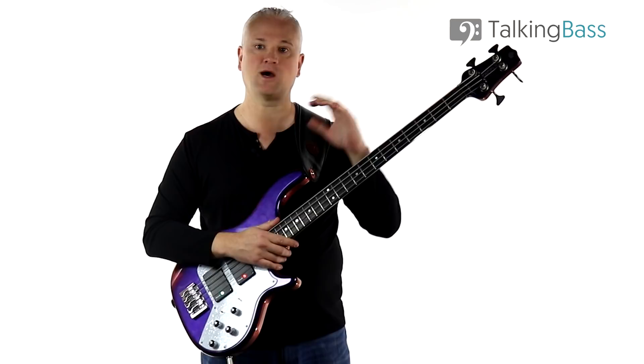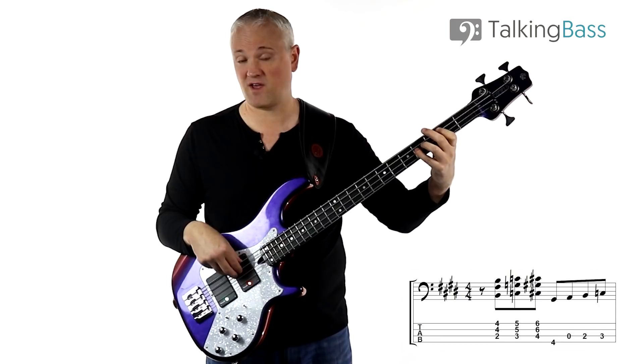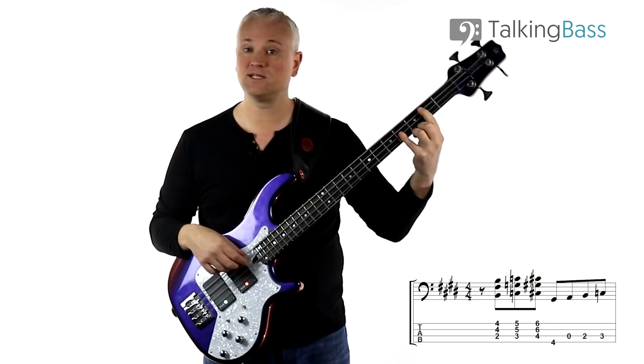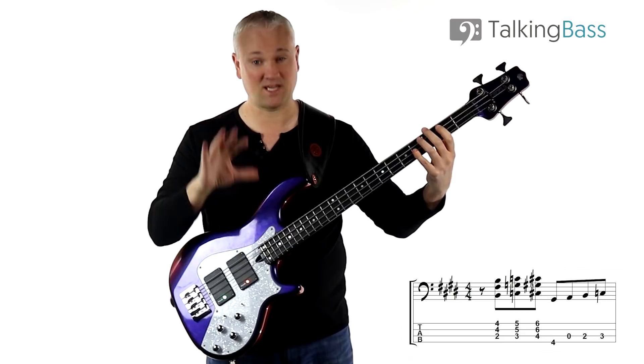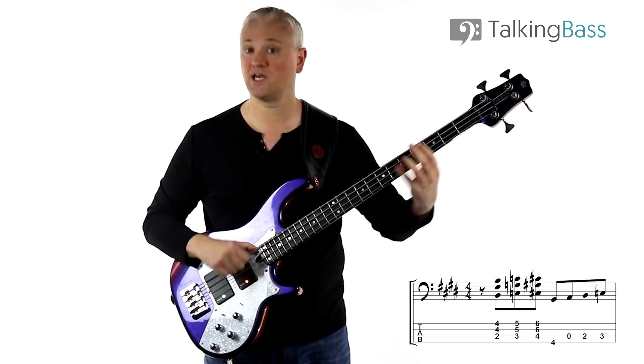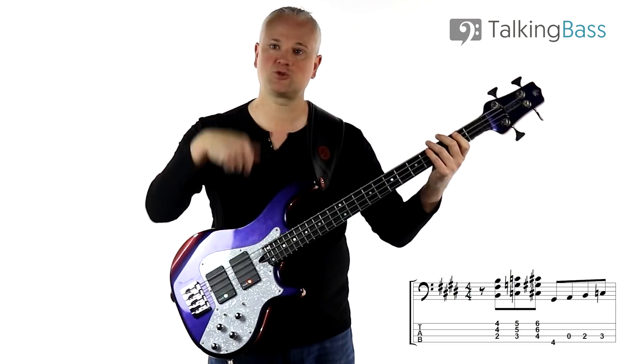We're in the key of C sharp minor and we start with this three-chord move of B, C, and C sharp. You'll see this pattern all the way through the riff — it's basically a power chord: root, fifth, and then the octave on top. The first one is B at the second fret on the A string, then fourth fret on the D and G strings. I'm using the first finger and the fourth finger — index and pinky — to hold that down. We take that chord and move it up a fret, then another fret: B, C, and C sharp.